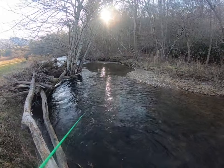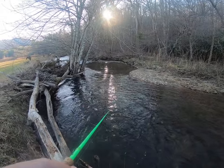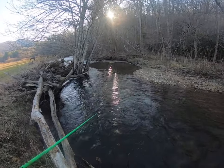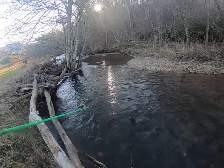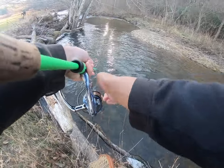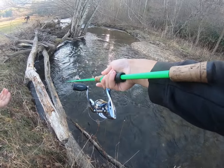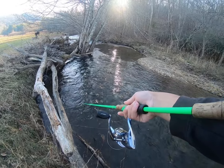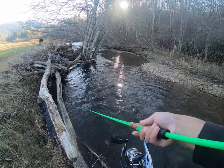We've got a good spot right here. I'm gonna fish this spot in sections — gonna throw a little pitch cast right to the base of that tree right there and let it work through the current. Let's see what happens.